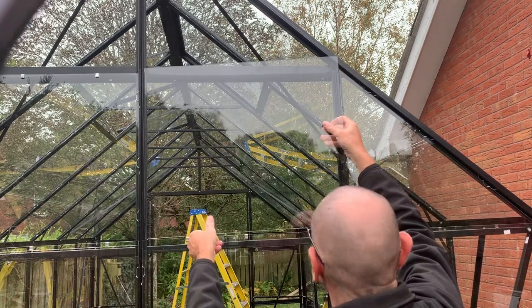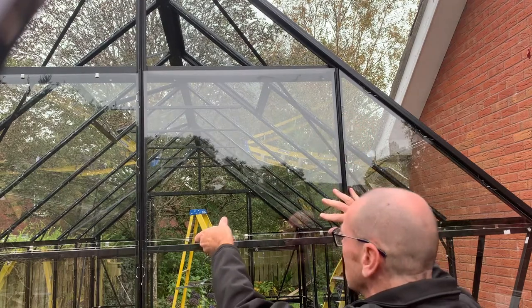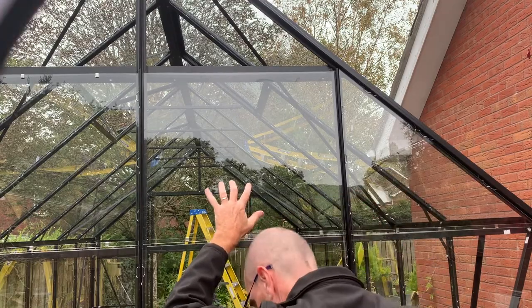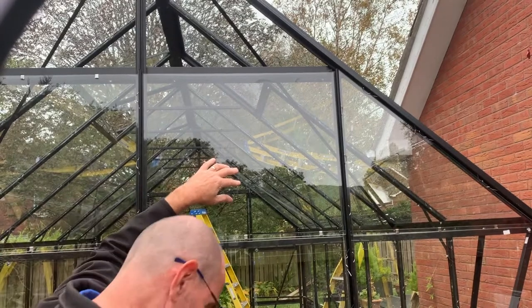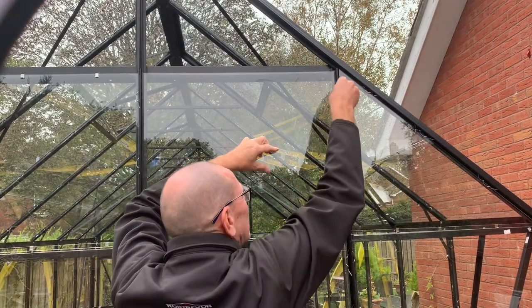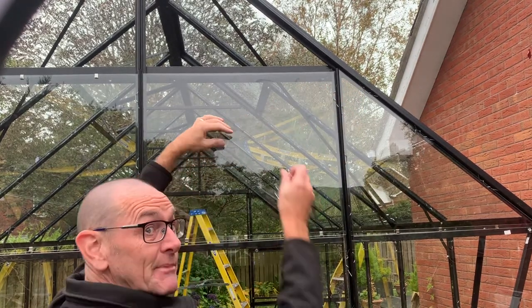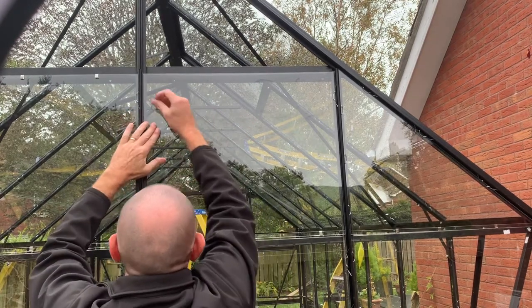Finishing off the last of the glazing here — put the panel in place and drop it down with the hooks. You can see I've doubled up the number of supports and also doubled up on the number of clips, six clips on this side, because this is the side that predominantly gets the wind. So obviously I want it to be as protected as I can from the wind.